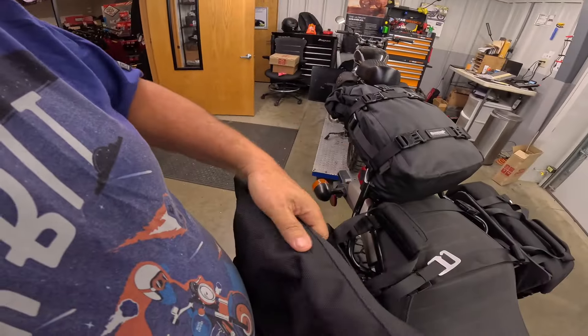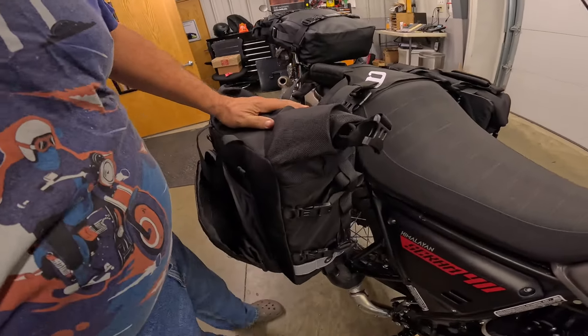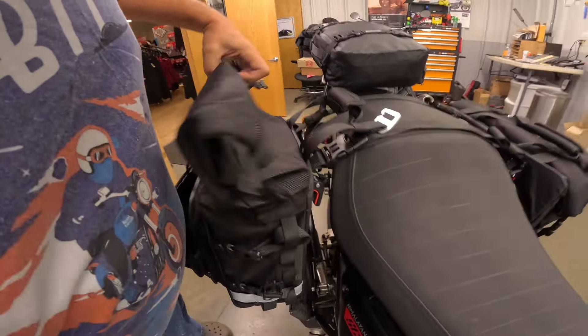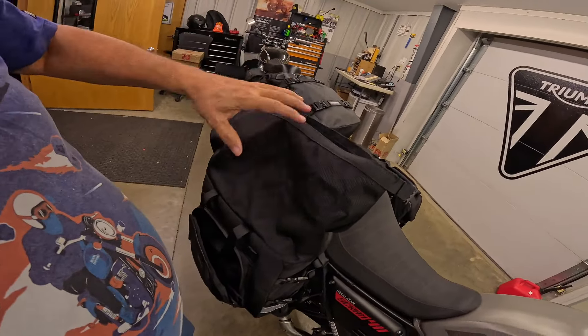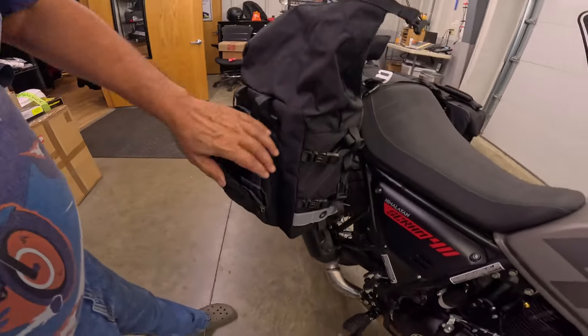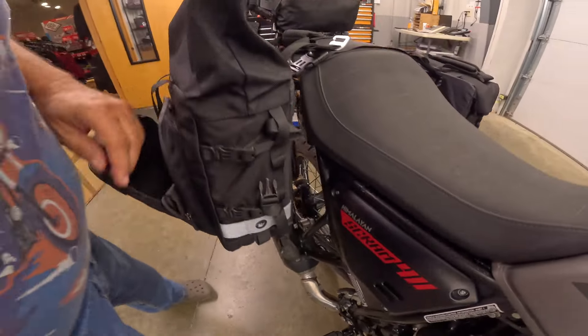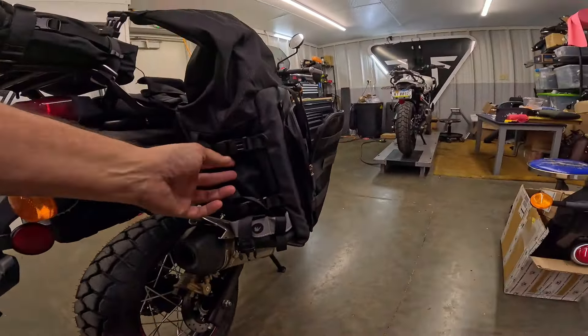You roll-top it closed like that. Very nice. I wonder if that's how they expand — so you roll them up like that and zip them, and you get the extra 10 liters. So they go from 20 to 30 liters. Very nice. There's reflectiveness here and these little cinch straps to tighten them up.